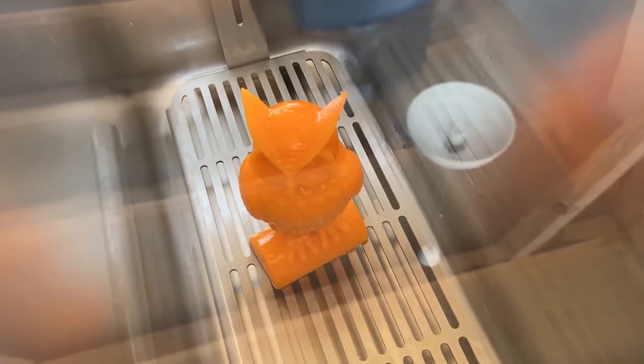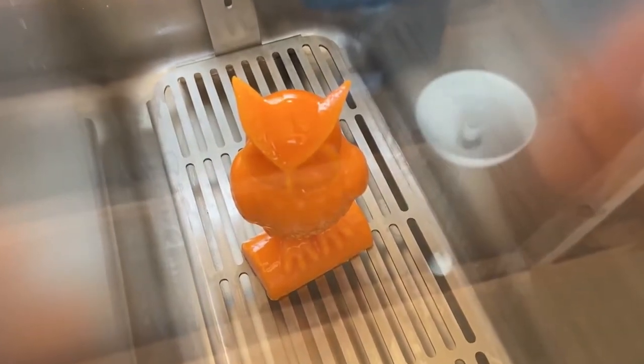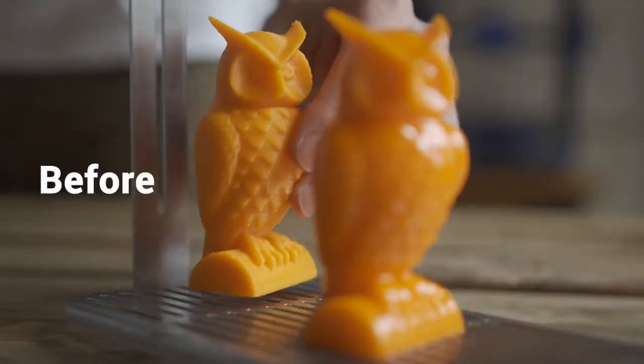The solvent will be heated and will evaporate. After the smoothing treatment, let the print air dry and enjoy its smooth, beautiful form.